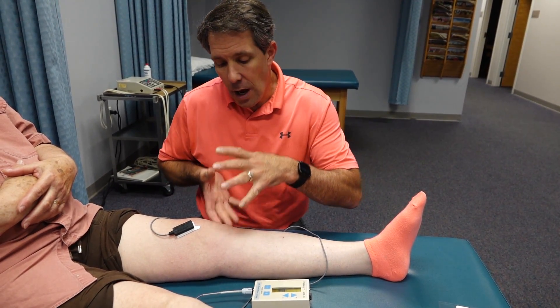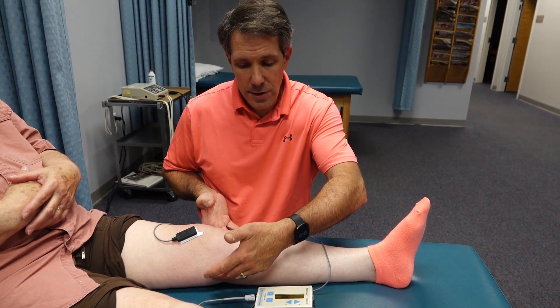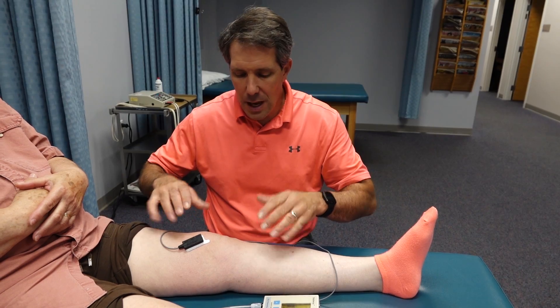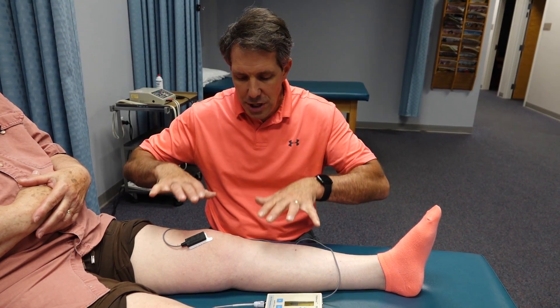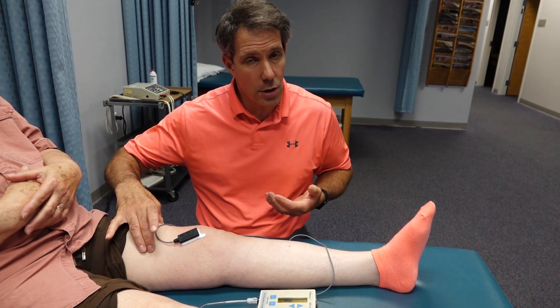Leslie here has an arthritic knee. She didn't have very good extension when she first came in, but we optimized that by heating her knee, stretching it out into extension, and now she's nice and straight.